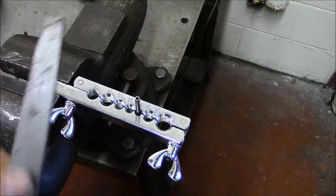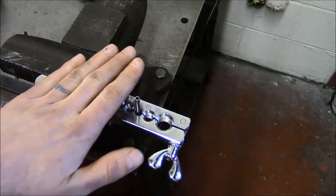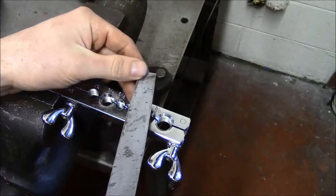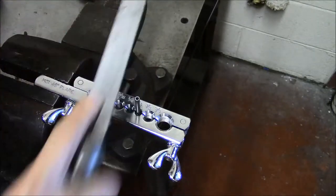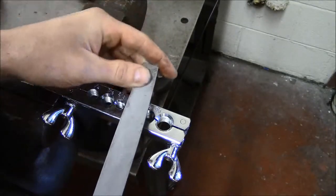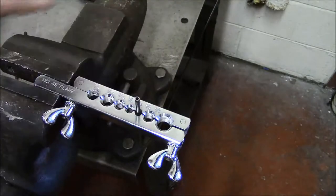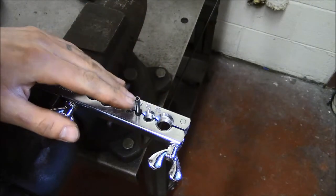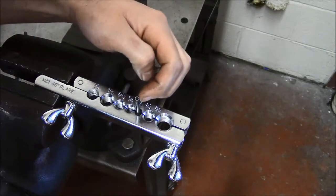Now I'm going to take a file and I want to make sure that the tube is perfectly square — the top is flat and the walls are straight. I take my file and now when I look at the tube, I can see that this wall right here is a little bit thinner than the wall over on the other side.